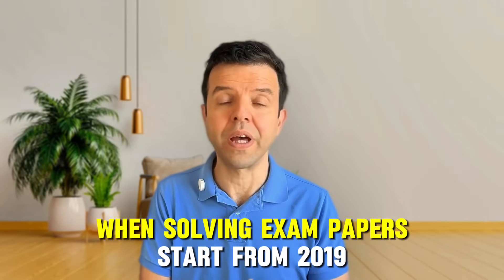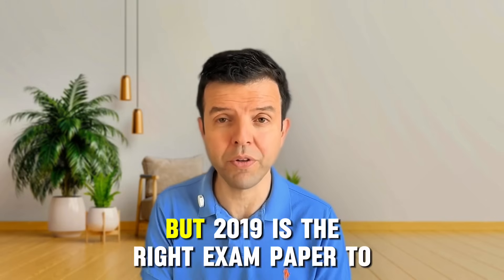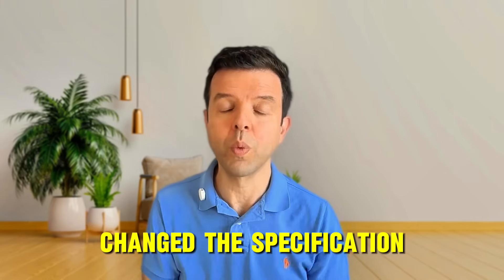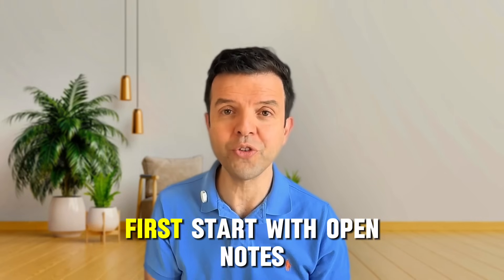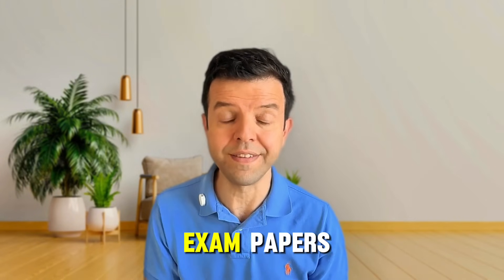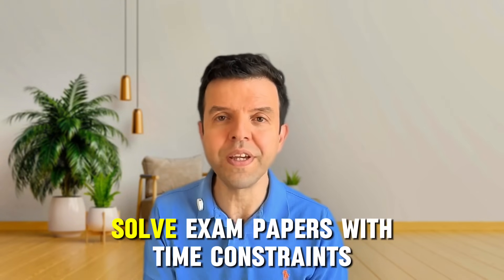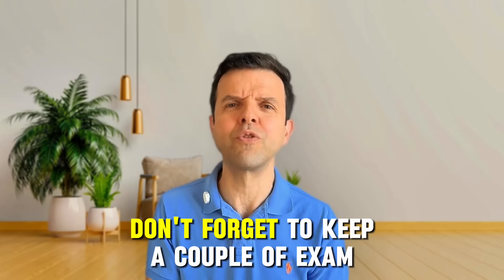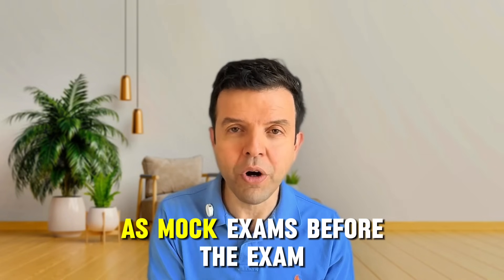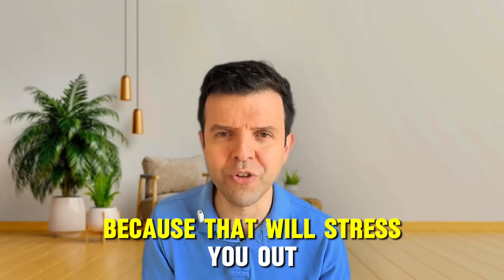When solving exam papers, start from 2019. If you have more time, you can always start from 2017. But 2019 is the right exam paper to start with because this is when they changed the specification. When solving the 2019 exam papers, first start with open notes — that will help you to revise the content while you're solving. For the 2020 exam papers, solve and mark per question. For 2021 onwards, solve the exam papers with time constraints. Don't forget to keep a couple of exam papers from 2023 and 2024 to solve as mock exams before the exam, but not on the night of the exam because that will stress you out.